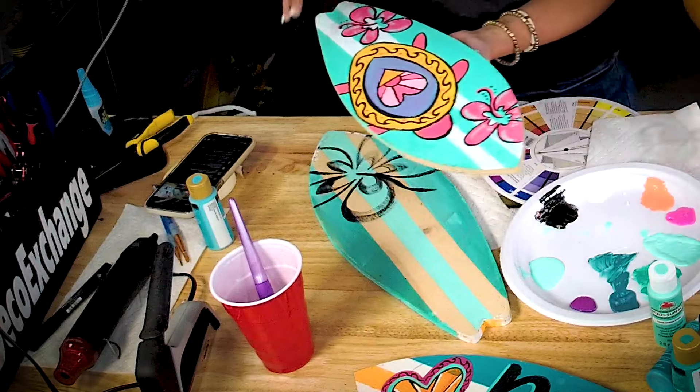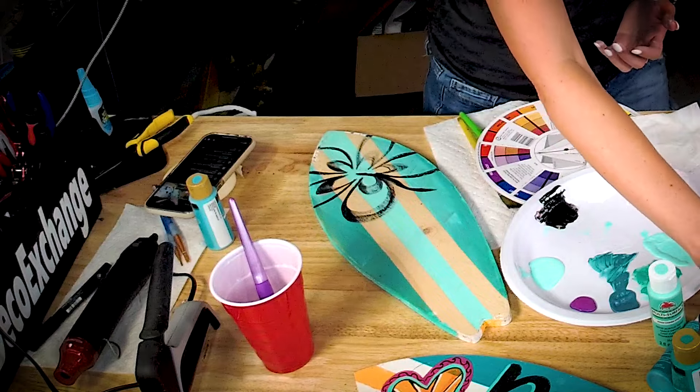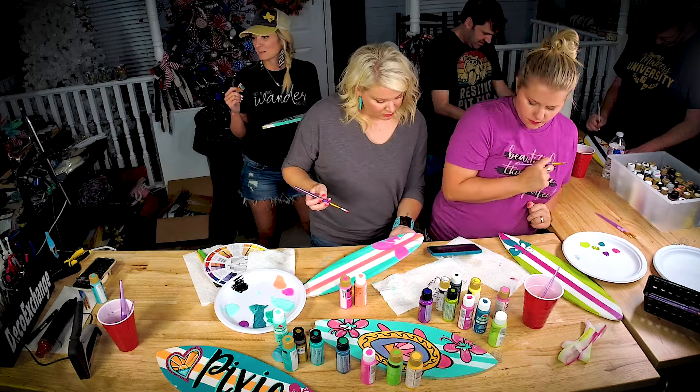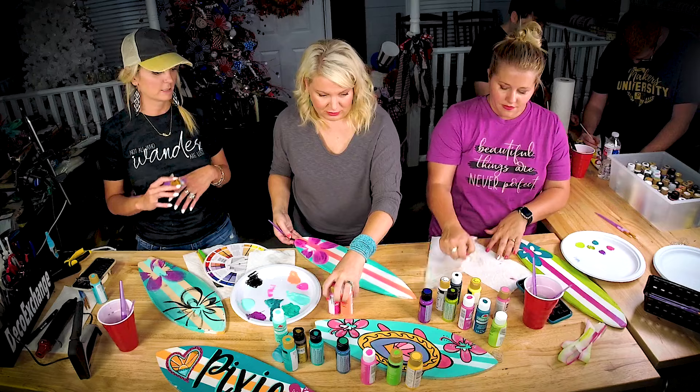When I do these as kids' parties, I bring a couple of designs and they go crazy and have a blast. I end up taking it and putting their name on top. Damon's doing spiders — I love that! Yes, you can put anything you want on it, just go crazy.